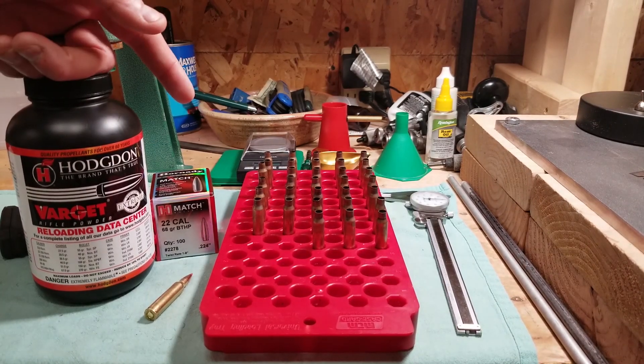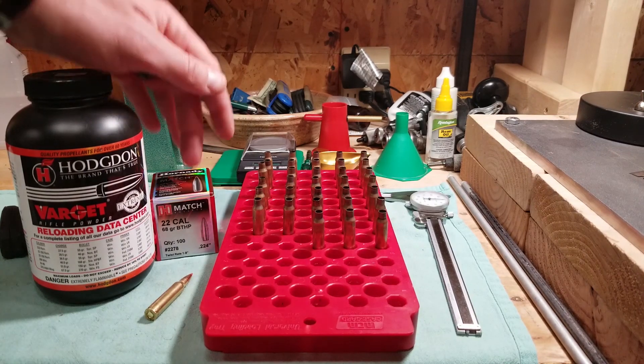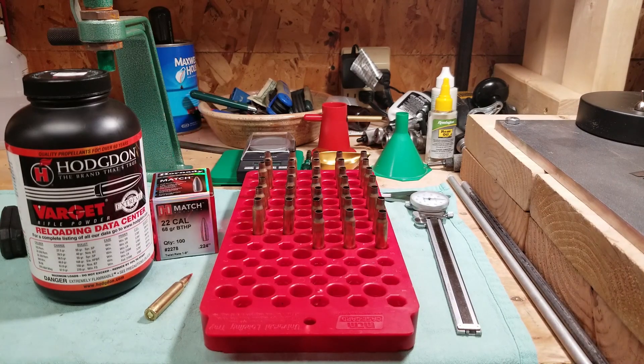I'll get these guys cleaned up, and the next video will be working up more loads with the 68-grain boat-tail hollow points. Stay tuned.